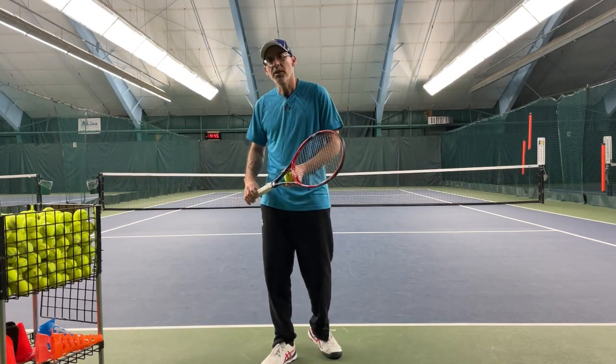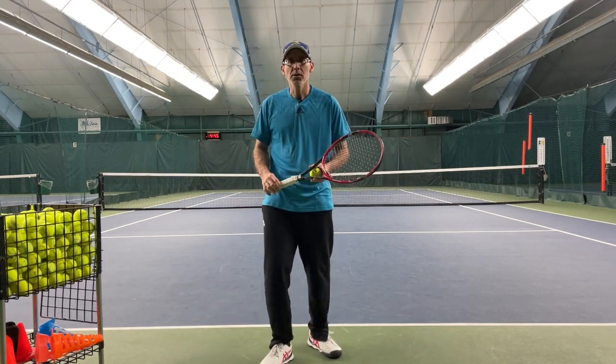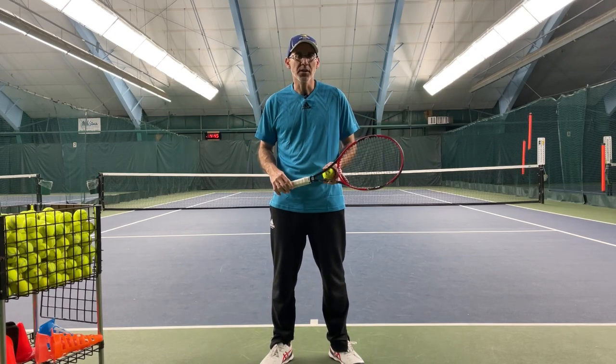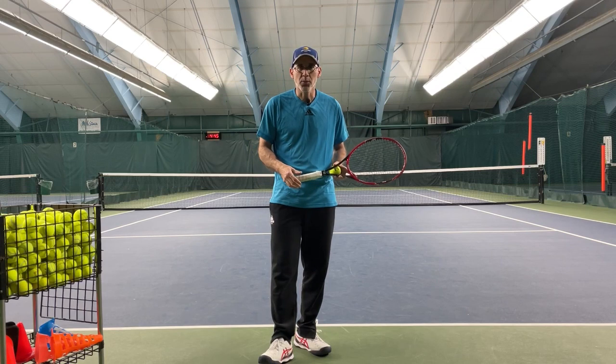Hello everyone, Gene Molina here from Natural Tennis Solutions. We are back with our first principles of tennis and the contact point.